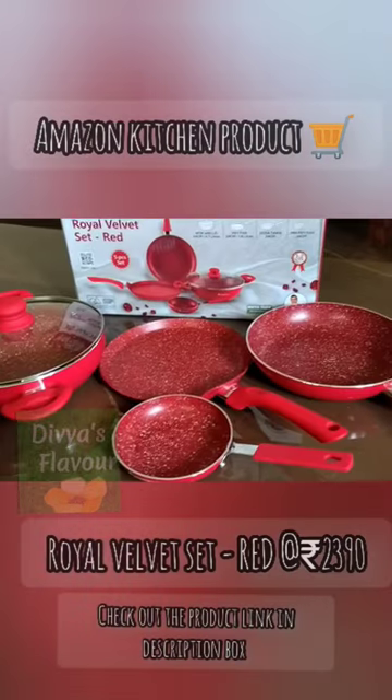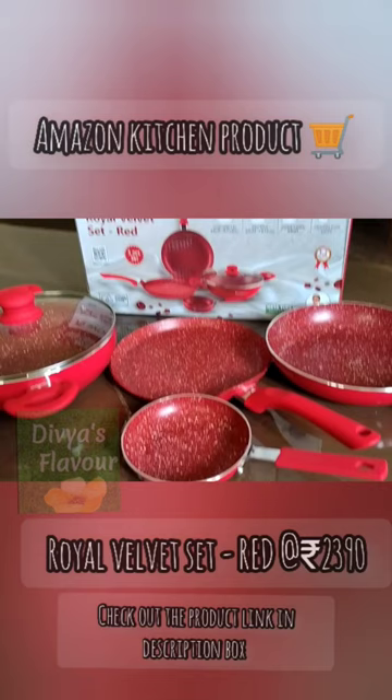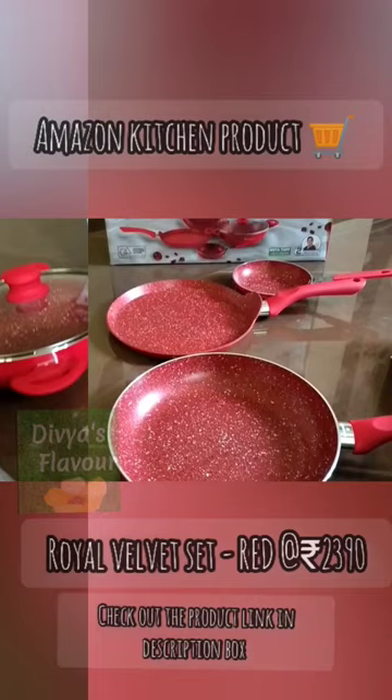Hello friends, welcome to Amazon Kitchen Products for Royal Velvet Set Products. This price is $2,390 on Amazon. This is a set of 5 pieces.